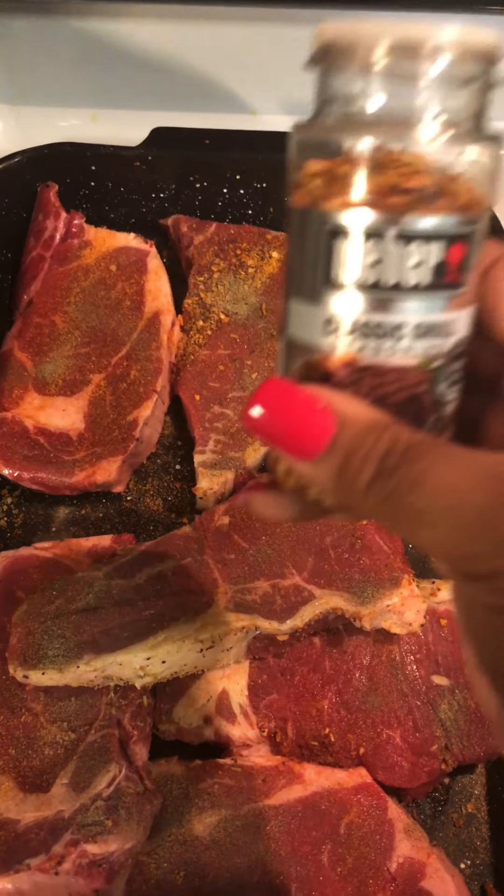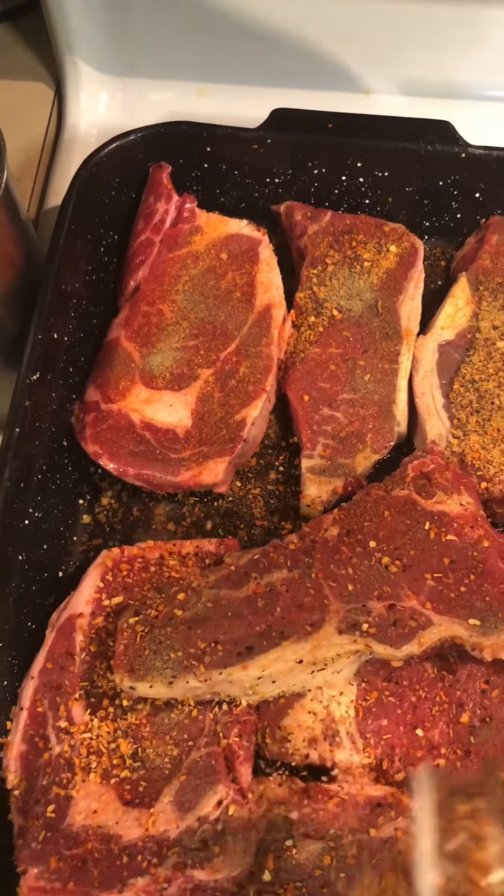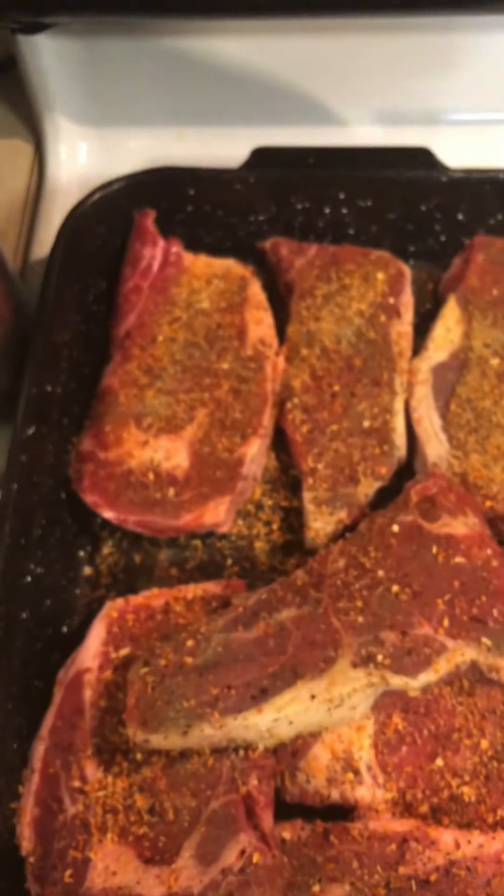Some more of the classic grill seasoning — let's not smash it out — and then we're going to do some more steak seasoning.